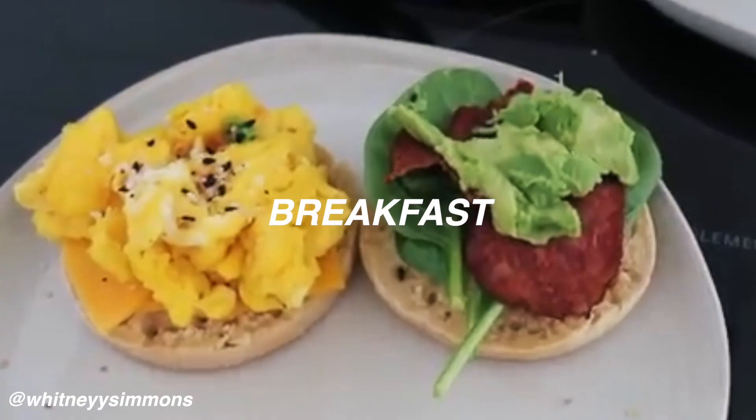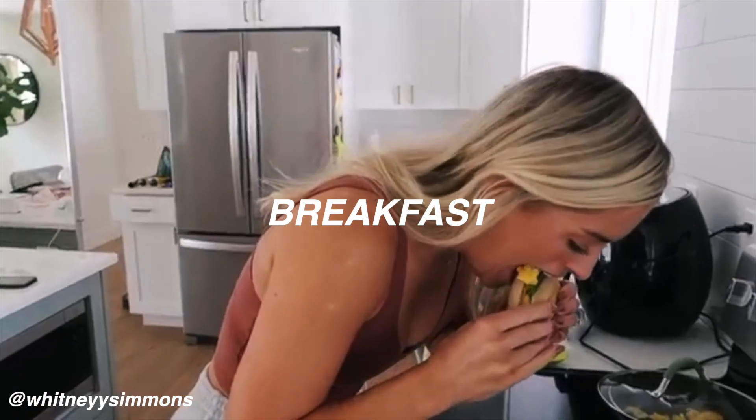I'm drinking a little energy drink and it's time to make Whit's scrumptious looking breakfast sandwich. I'm so excited for it and this tastes really good. Here is what you need for this sandwich recipe.